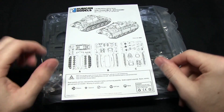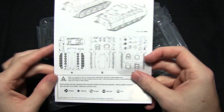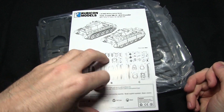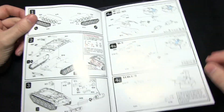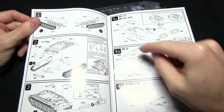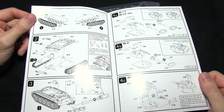Next we have the instruction booklet, which shows you how to assemble all the different variants. We've got the sprue listings on the front of the instruction sheet, and if I flip this open you can see that all of the parts required are nicely lettered and also numbered. The letter indicates which sprue they're on and the number is exactly which component on that sprue it is.